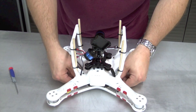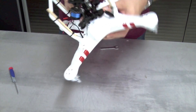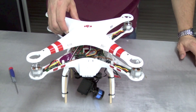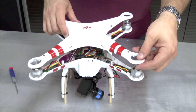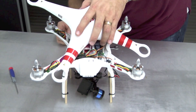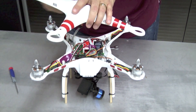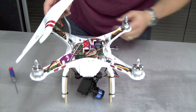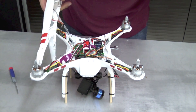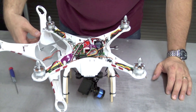Once you get all the screws out, the top is going to drop down. Hold it together, flip it over, and lift the top up. If this is the first time you've taken off your Phantom lid, it'll feel like it's stuck because you've got two cables plugged in. One is the GPS cable, which you need to unplug from the Naza — that gives you a little bit of room. When actually doing this conversion, I recommend unplugging the compass and pulling the cable all the way out, but for this demonstration I'm just going to set it off to the side.